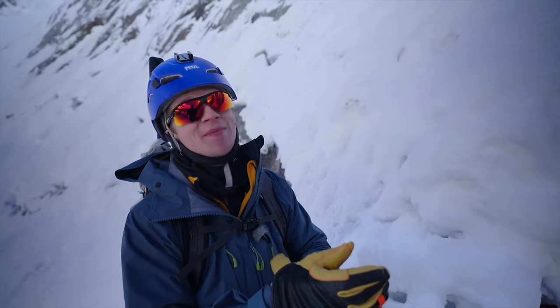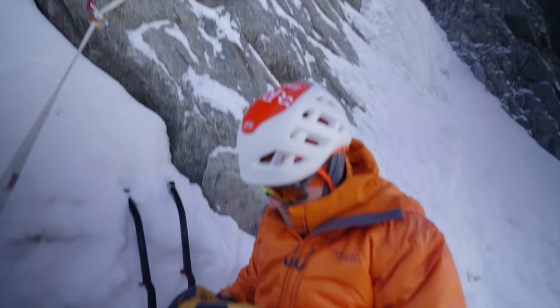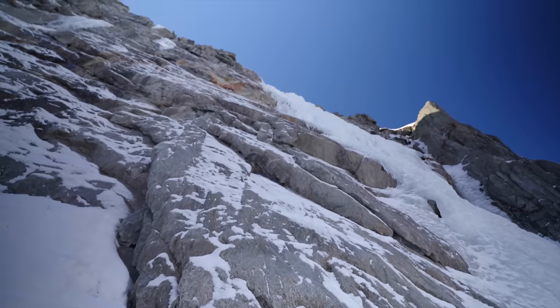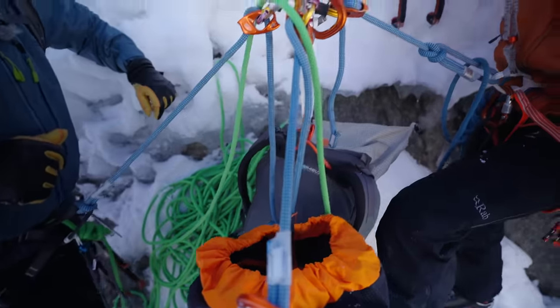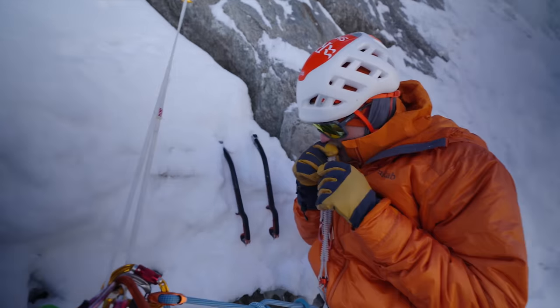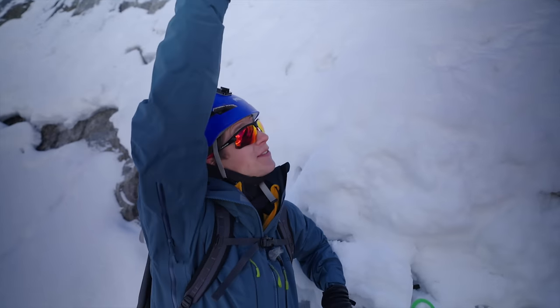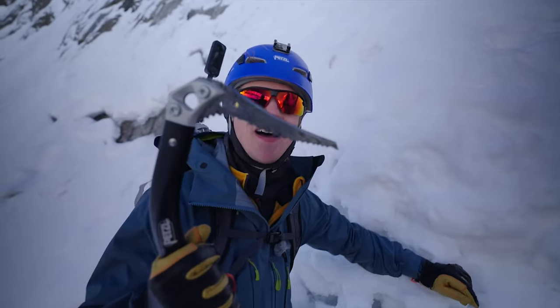The next step is Dave is going to climb that whole pitch leading it, and in order to protect himself while he's leading it he's going to be using those ice screws. And then once he's gone up, we're going to be belayed by Dave at the top at that anchor, while we then climb up and get this thing stuck in some ice.